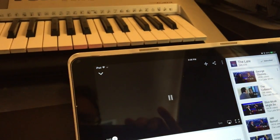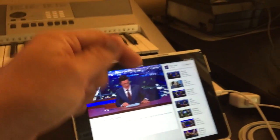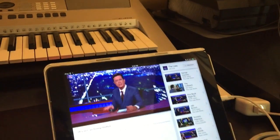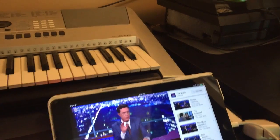Some of you may wonder what I use for monitoring my stream — I just use my iPad. Right now I'm watching Stephen Colbert, which is amazing. If you haven't seen the new Late Show with Stephen Colbert, it's amazing. I watch the stream right there and it works great for me.